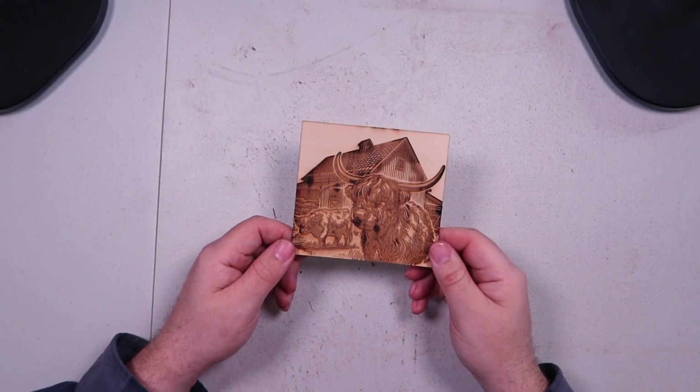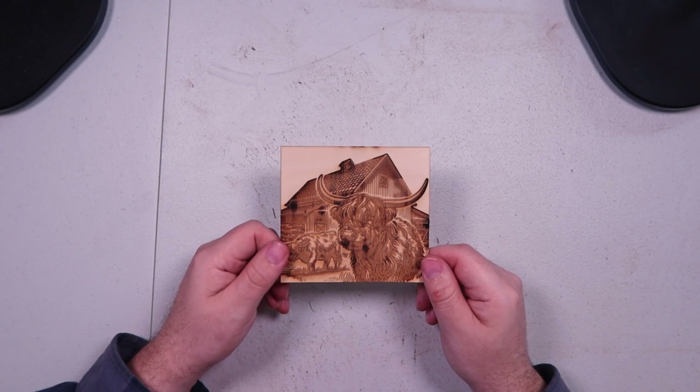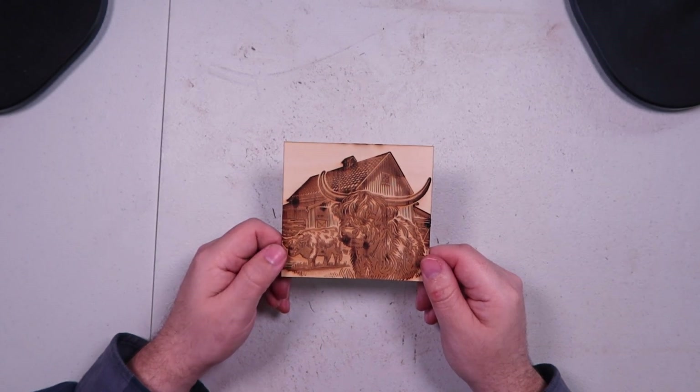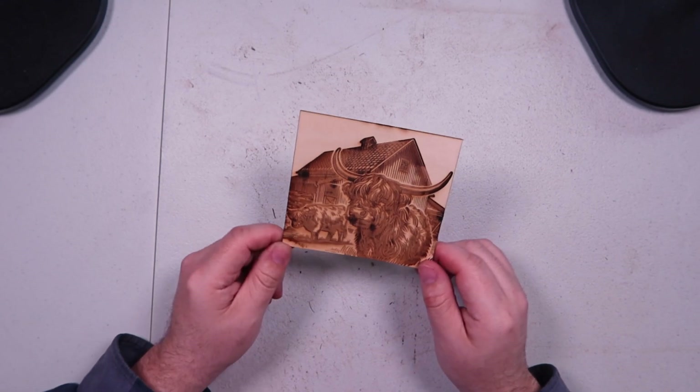Maybe I'll revisit this someday when I actually perfect it for her. I do have some thicker wood I bought, and maybe I'll put this design on there along with some other little scenes and then cut them out — just have these cool little things.